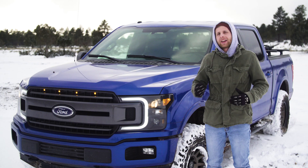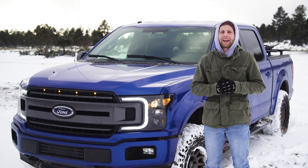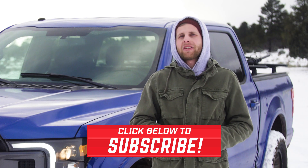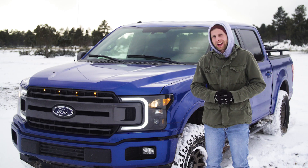If you guys are interested in picking up a set of these Anzos for your F-150, make sure you head down to the description below and click that link. Also while you're down there, make sure you hit subscribe so you don't miss any of our other reviews or installs that we're cranking out, and I will see you guys next time.